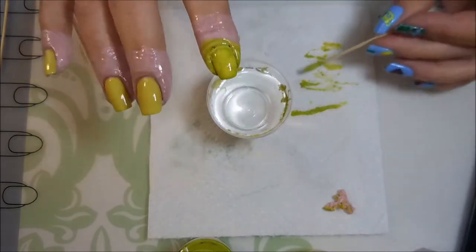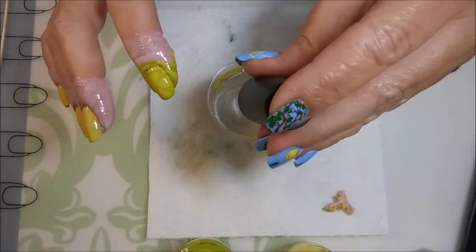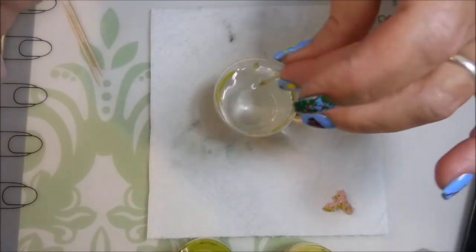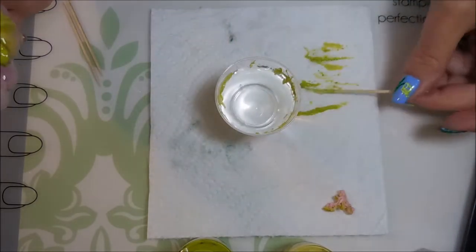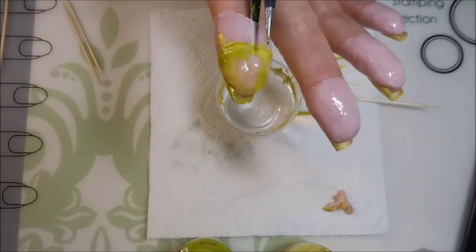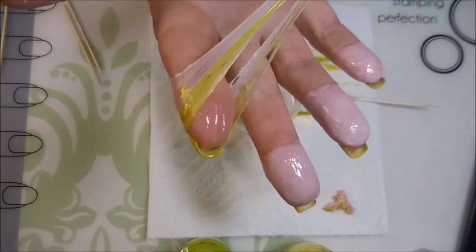And there you go. It's a little faint, but it's there. These colors have changed a little bit over time. I've done this manicure with these same polishes before, and I don't know if time has gotten to them, but the colors aren't as vibrant as they once were.